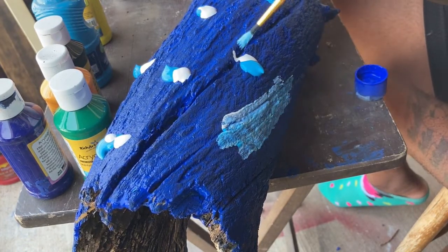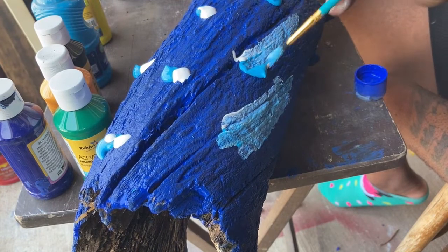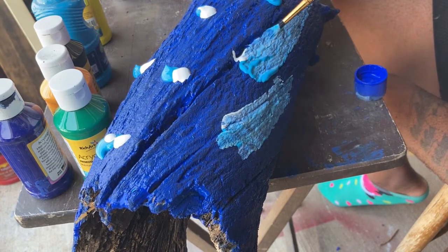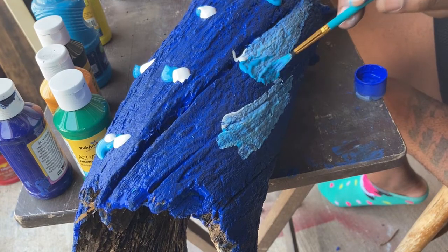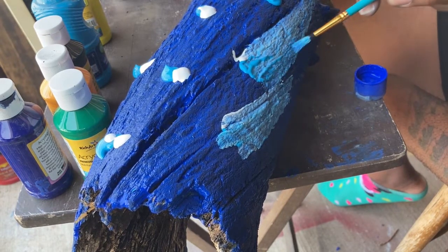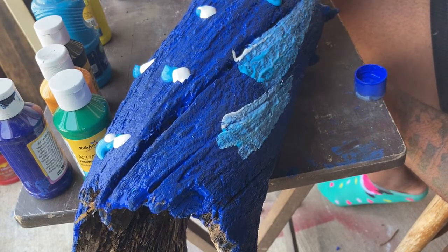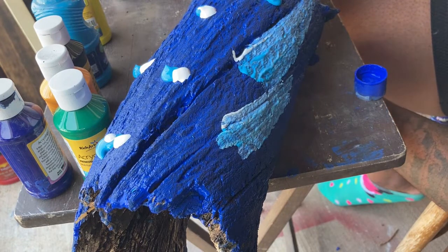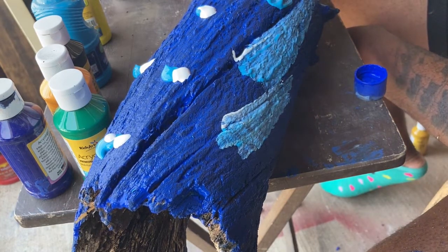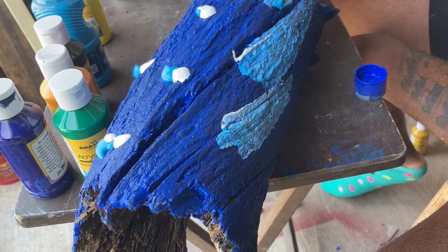I'm going to add some more white to give it that ocean flow look, and I'm just dabbing. Once you start, you'll kind of get what flow will go with the wood, because all woods have a typical flow to them. Some are different — the way this wood has a swirl pattern gives me that lava lamp feel, like it's just flowing. So what I want to give this piece is some flowing texture and flowing patterns, just dabbing to get that real ocean look.